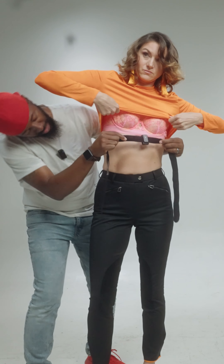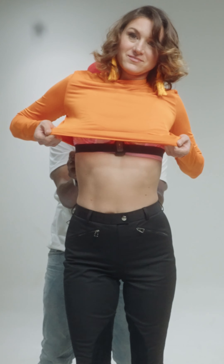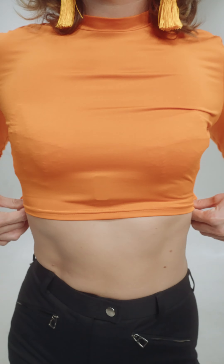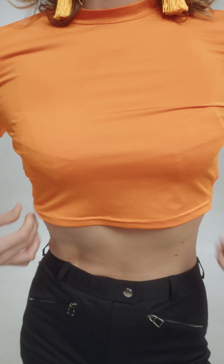You just want to take the mic and put it right in the center, right there. This is Velcro, so you're just going to pull it nice and tight so it doesn't come off. You can see the imprint, but when she's moving, you can't really see it. So I don't think this is the best option.